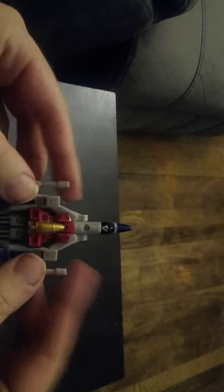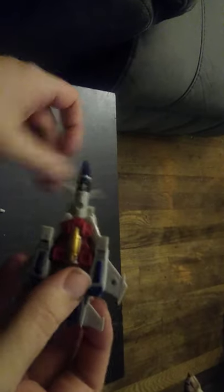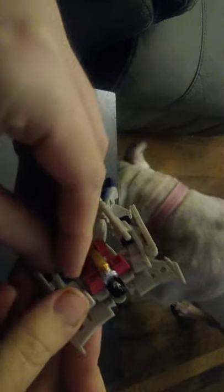Now we're going to transform Starscream into his robot mode, which is very simple. I'm going to disconnect his Null Rays, and just like the Kingdom's figure, they come off. We're going to fold down the legs, fold down these panels, and fold down the other panel. We're going to fold the nose cone in, like so. Fold down the nose cone. Give him his Null Rays.